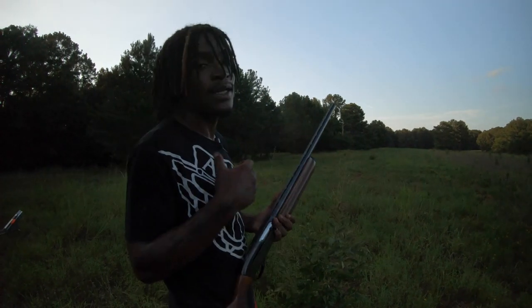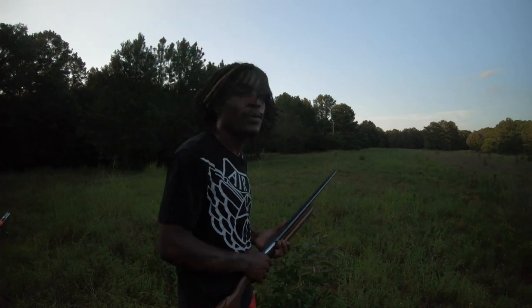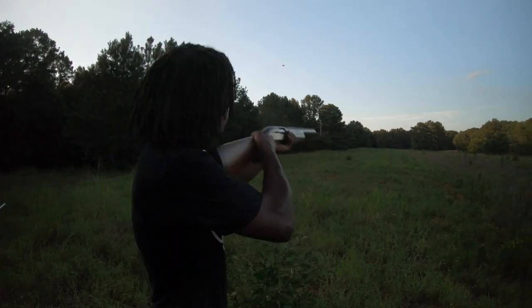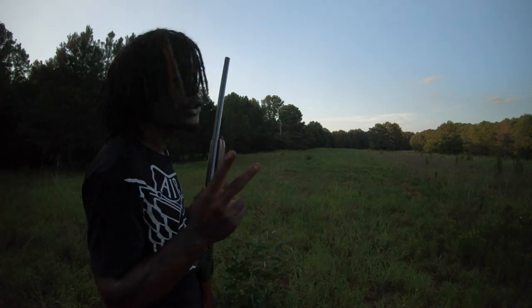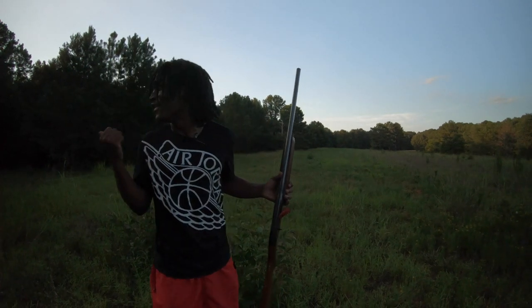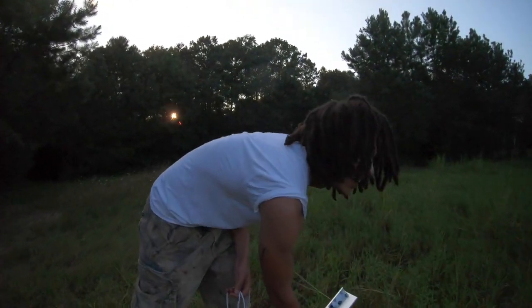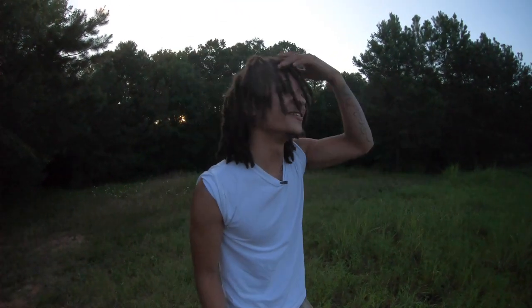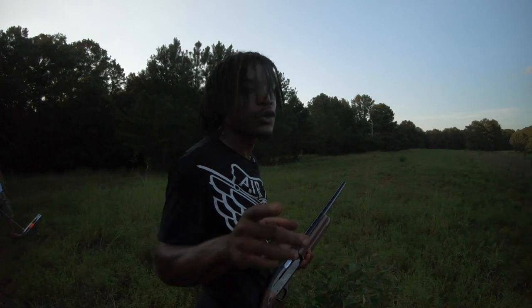All right, man, we're back. I was the idiot keeping my turkey choke on from last season. Pull! Obliterated — two for two! Look, you better be hitting those shots next time because I'm coming at your neck. I got one more shot, let's see if we can go three for three. Pull!